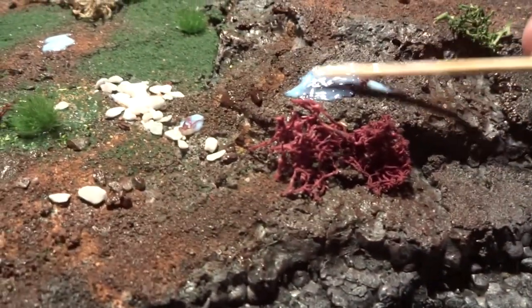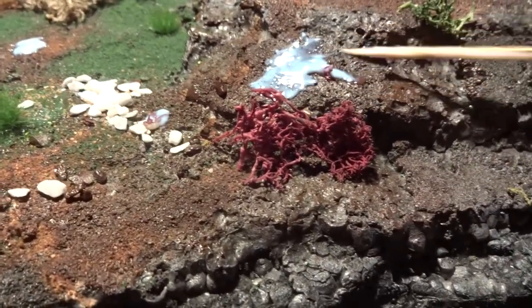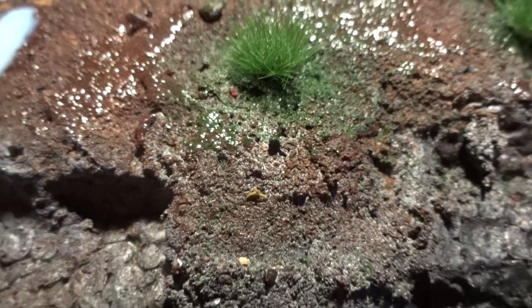As one of my final effects here, I apply some varnish in some of the areas of the diorama base, because when it dries it looks like this — it looks like the ground is wet or slimy, and it's a pretty cool effect.